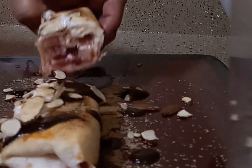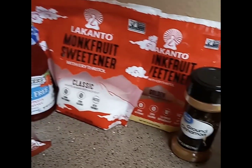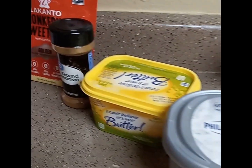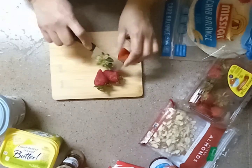Here's what you'll need: carb balance flour tortillas, fresh strawberries, sliced almonds, sugar-free strawberry jam, monk fruit white and golden sweeteners, ground cinnamon, butter, cream cheese, whipped cream, and Hershey zero sugar syrup. Now let's get started.